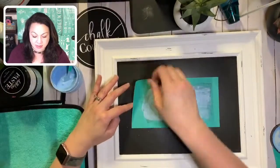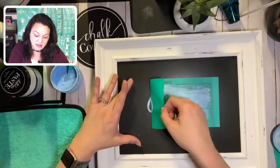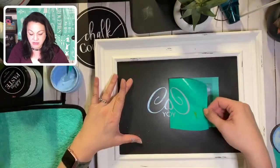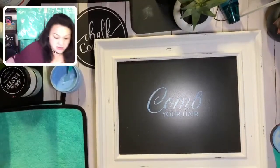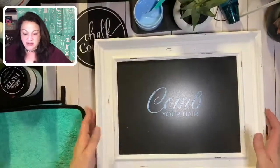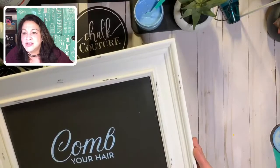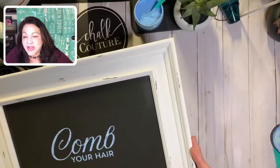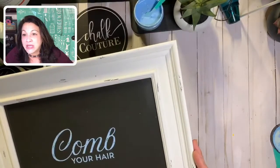Then you want to grab our transfer from one side and we're just going to peel and reveal. Let me try to take this out of the glare so you guys can see. Look how perfect that is - 'comb your hair.'